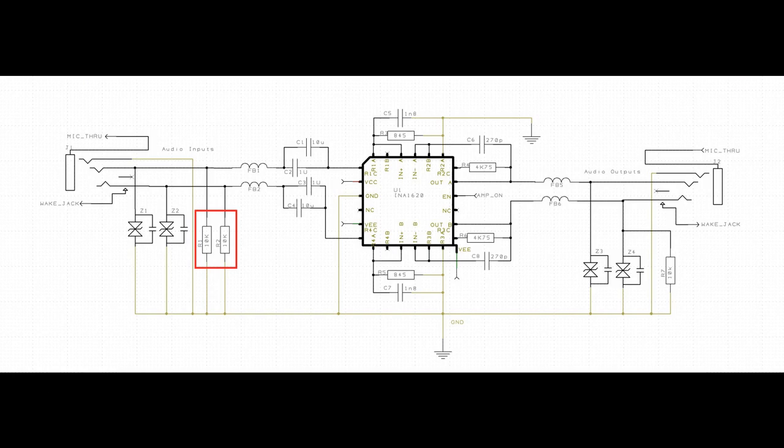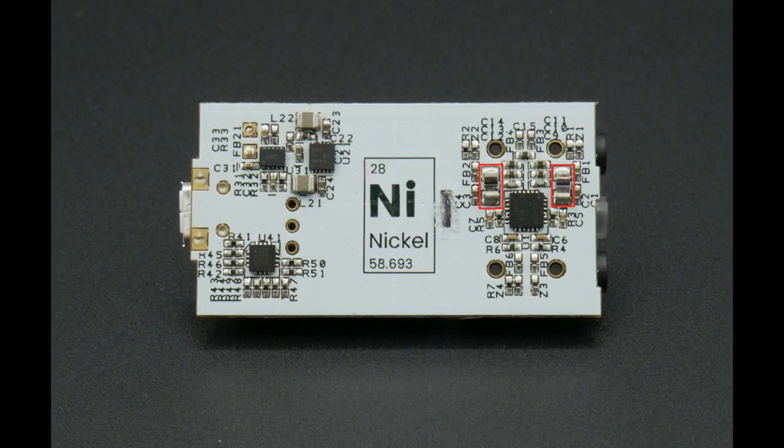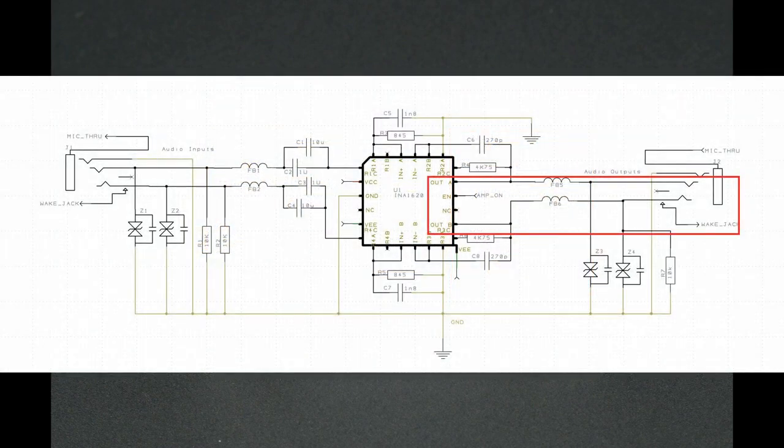Nickel's input presents a 10k-ohm impedance to the source, so your phone will have zero power demands on its output and will sound its absolute best. The input is AC-coupled with a very large film cap, providing a DC block to eliminate source offsets while still delivering bass extension nearly two octaves below the range of human hearing. We use C0G caps, 1% precision resistors, and carefully matched impedance to achieve less than 3 microvolts of offset on the output.